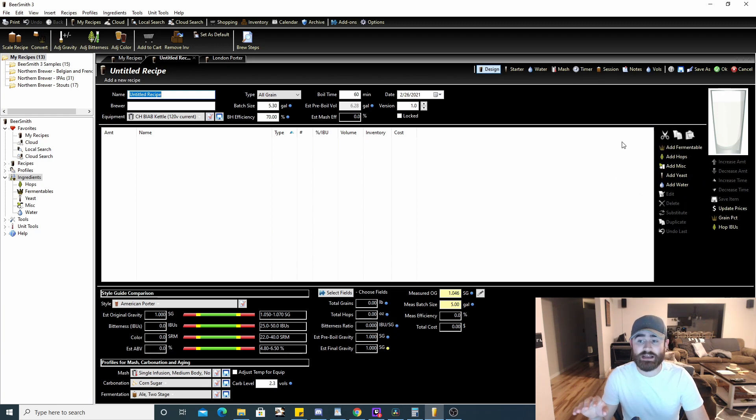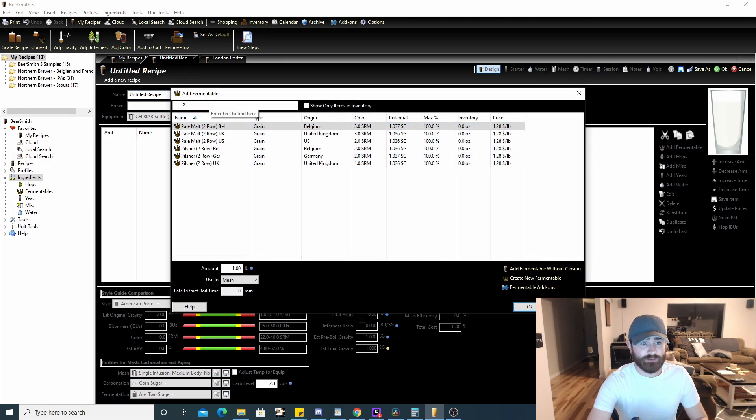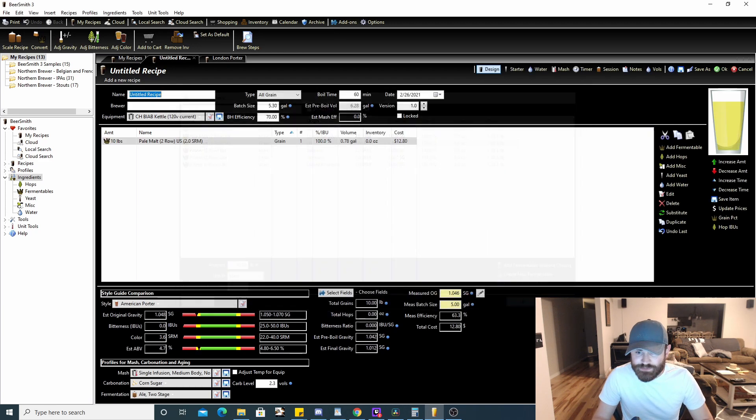Now I'll show you how to add ingredients. To add a fermentable, let's say we want to add 10 pounds of two-row — there's Pale Malt Two Row US, it shows the SRM color, potential starting gravity, and price. You can adjust the amount down here to 10 pounds, select mash, hit OK, and a few things change: the ABV and gravity sliders start to move because we've added malt, and the color indicator updates to show what color the beer will end up being.